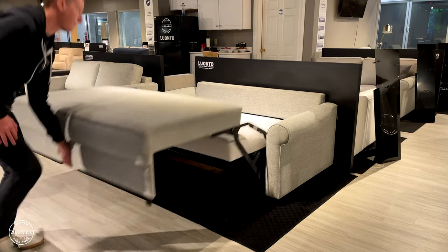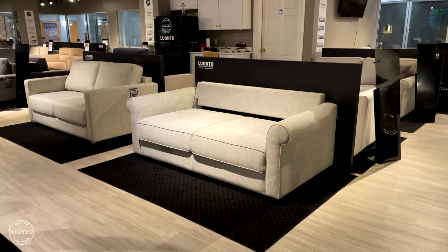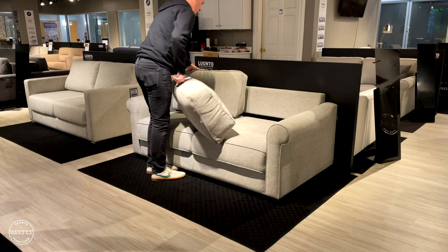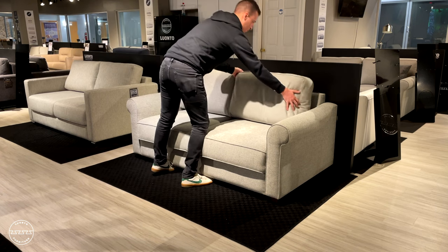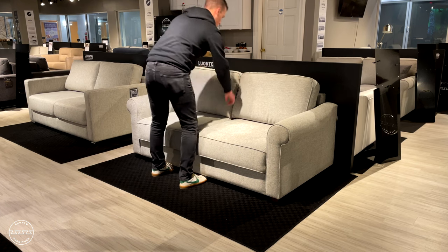To put it away, simply lift and let it fall. The gas springs in this new function enable a soft close feature, making it easy without slamming the floor. Be sure to place the cushions in the proper orientation as they are shaped for comfort. And there you have it, Charleston.